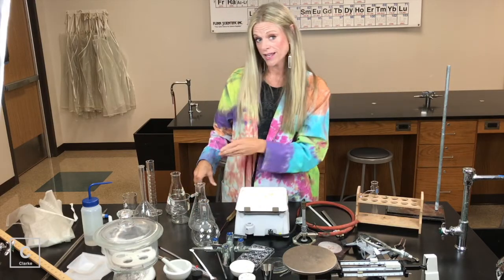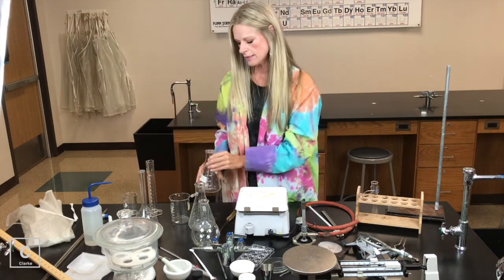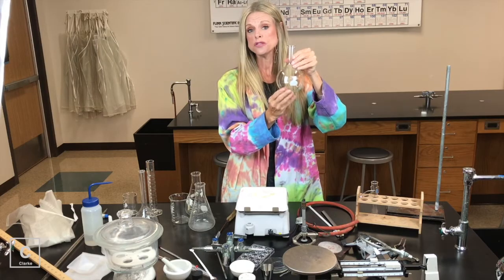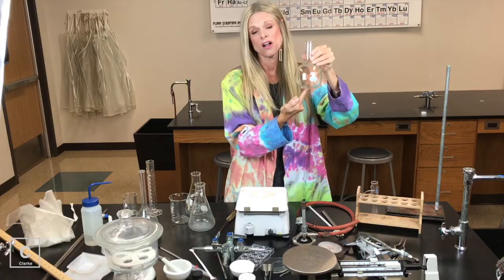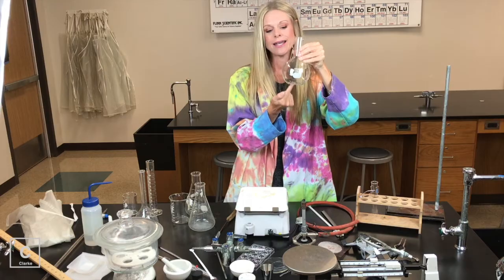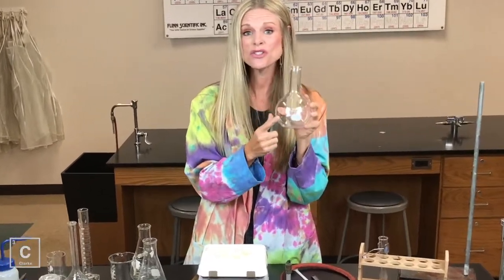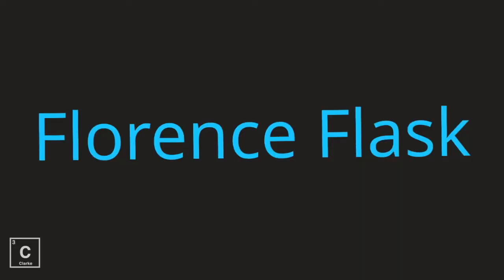Now we have a couple of different flasks — the volumetric flask and the Erlenmeyer flask. We also have a Florence flask. We would use a Florence flask for reacting chemicals where we need to expose a lot of surface area. A lot of times these are used in distillations when we're trying to separate two liquids. This is mainly for storing, using, and reacting chemicals. There are no measure lines on this, so definitely not using this to measure. Florence flask.